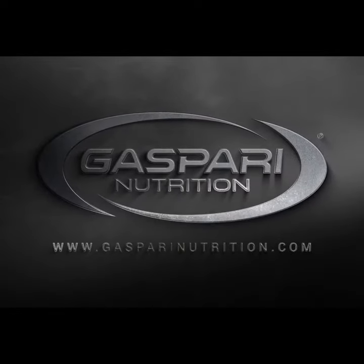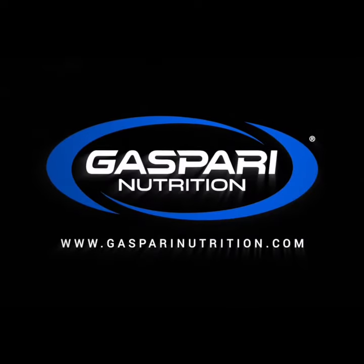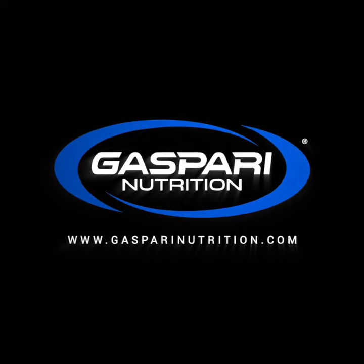And this is Rich Gasparri, and that's my Gasparri training tip of the day.